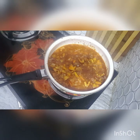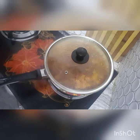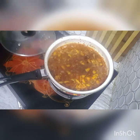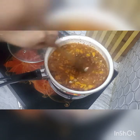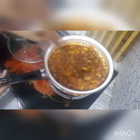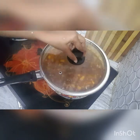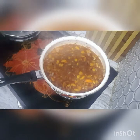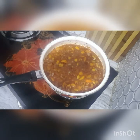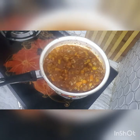Close the lid and cook for 10 to 15 minutes. Open the lid, mix, then close again and cook for another 15 minutes until the gravy is thick and the tomatoes are cooked.